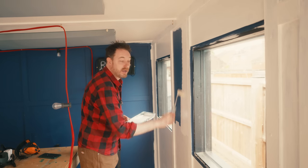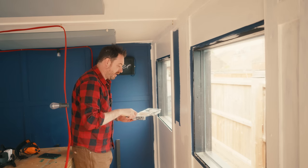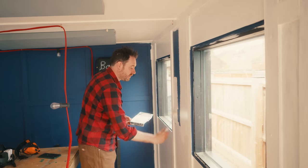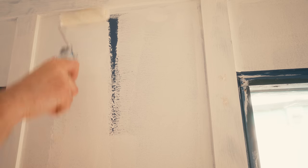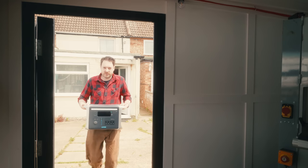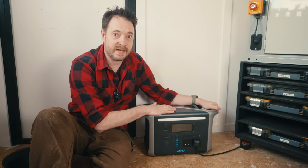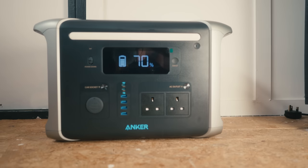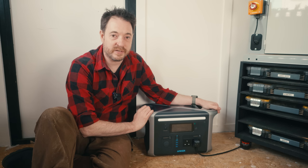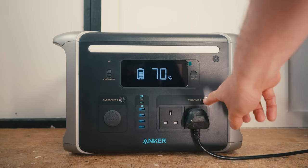While I wait for this to dry, I'm going to answer a question I get asked a lot: how do I power this workshop? For over a year now I've been off-grid in this workshop, and since being here I've been using this Anker 757. This is a 1500 watt rated machine, so it can run everything I've got in here, including my most powerful machines like my bandsaw.